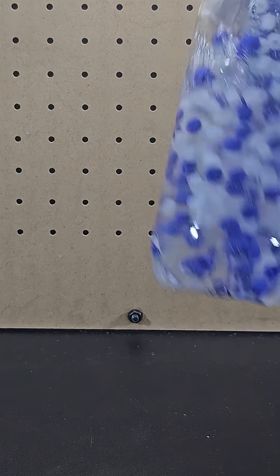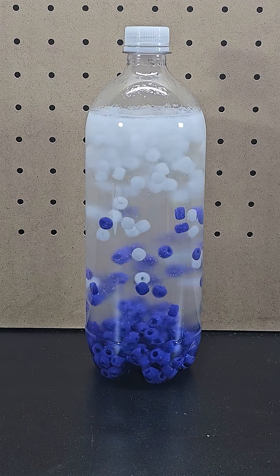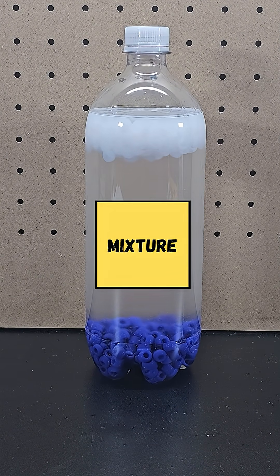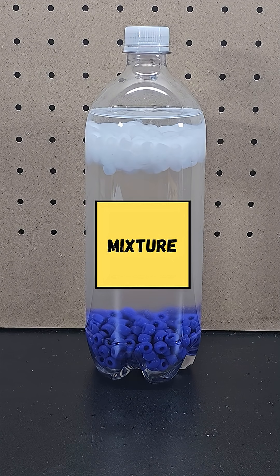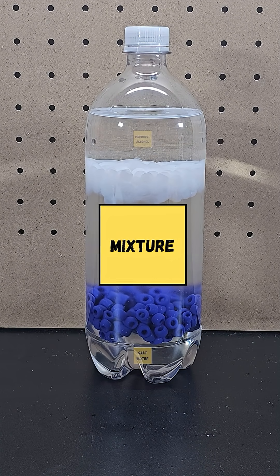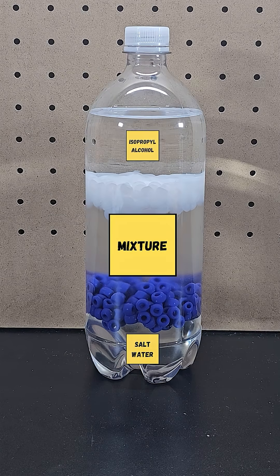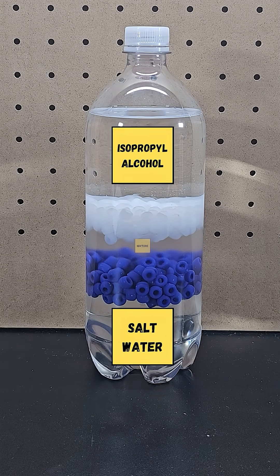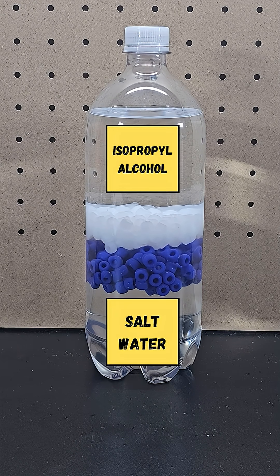However, when you shake it up, the isopropyl alcohol and the salt water will temporarily mix. The density of this mixture is between that of the blue and white beads. However, this mixture of isopropyl alcohol and saturated salt water aren't soluble with one another. So over time, the isopropyl alcohol and the salt water will separate, bringing the isopropyl alcohol back to the top and causing the salt water to fall back to the bottom.